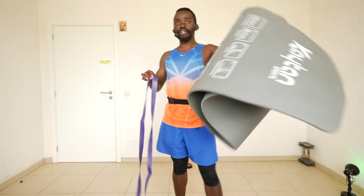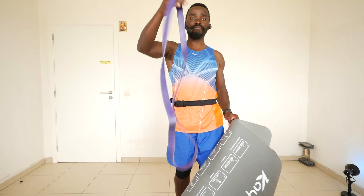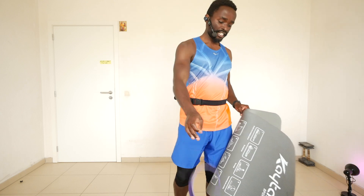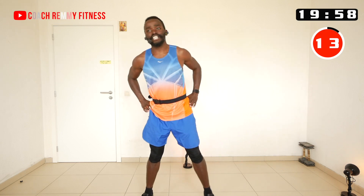You guys have been sharing the content of this channel with family and friends — that means the world to me and it's a victory for our community. For this workout we'll need a yoga mat, and I will also show you how you can make it heavier with a resistance band.